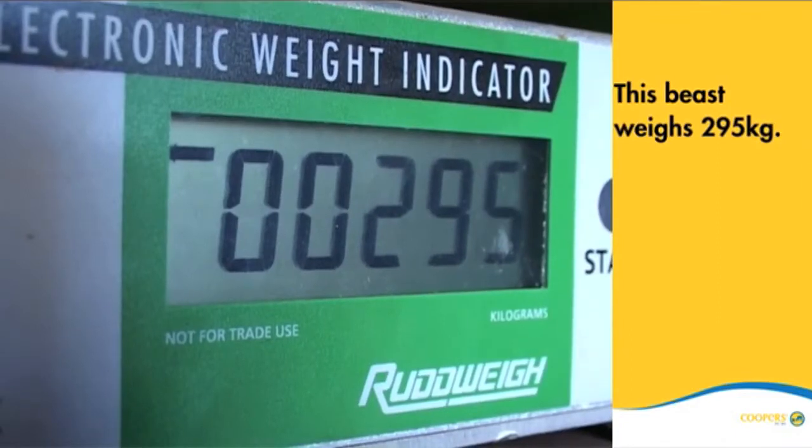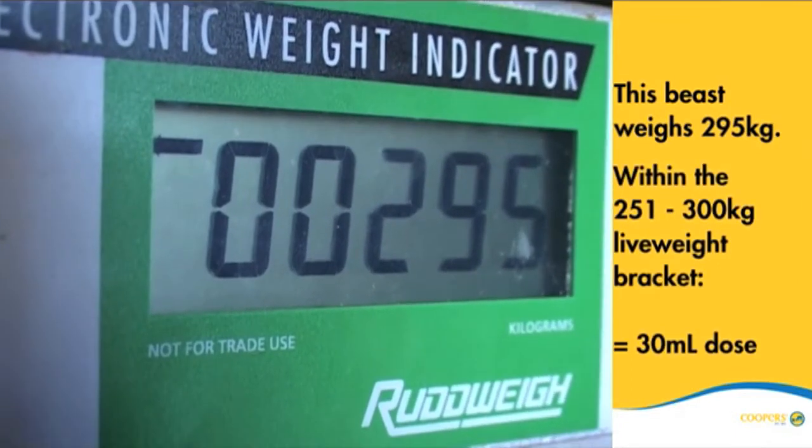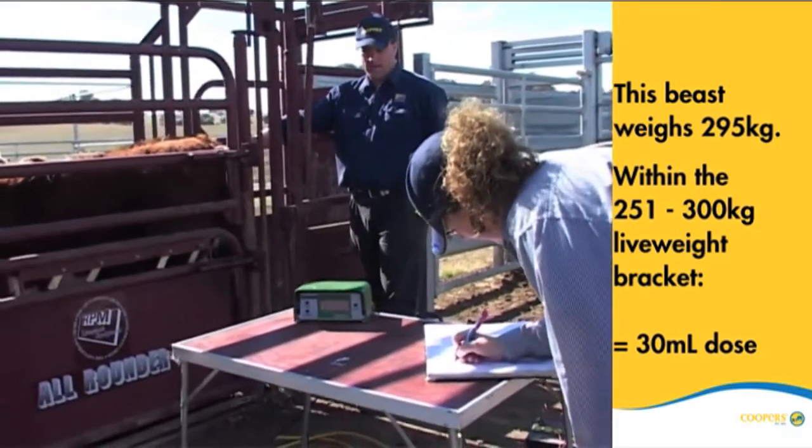This beast, weighing 295 kilos, falls within the 251 to 300 kilo live weight bracket, which requires a 30 mL dose.